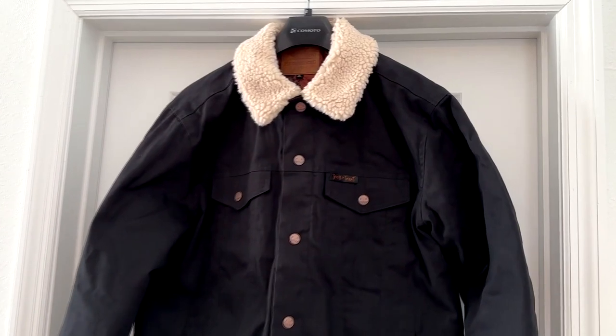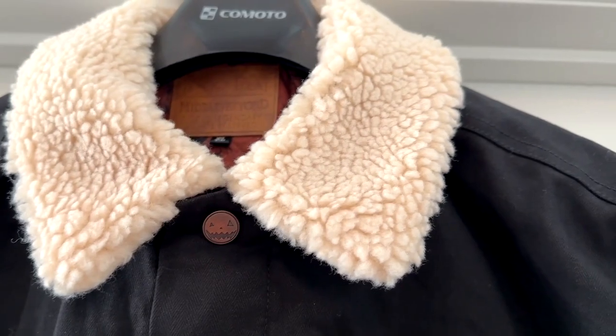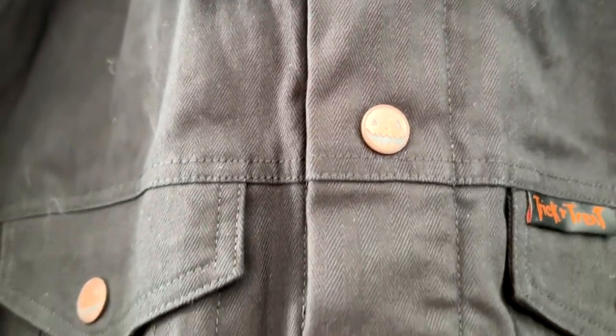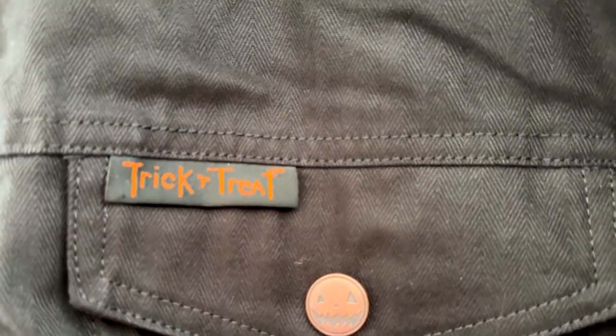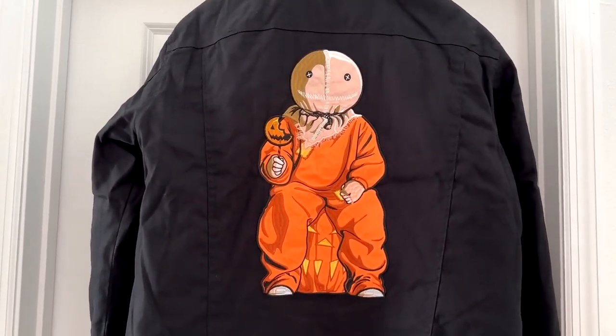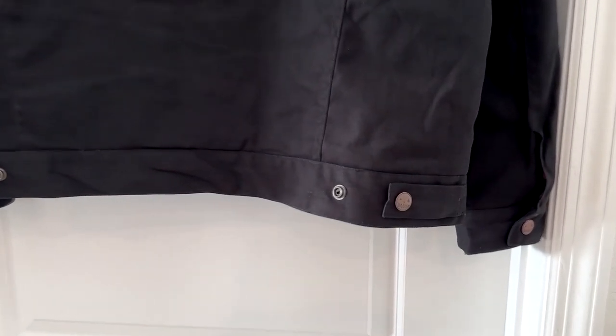You notice it is kind of plain black on the front. This is a canvas herringbone cotton twill and you'll notice here that the buttons are little jack-o'-lantern faces. On the pockets as well as down the front, and over here on this pocket you've also got the Trick or Treat movie logo. And then looking on the back you have this lovely embroidered patch of Sam, and right down here is a few more buttons for some adjustable settings.